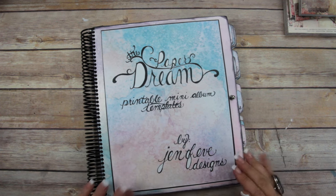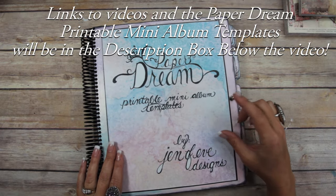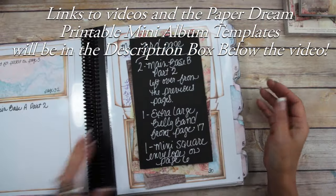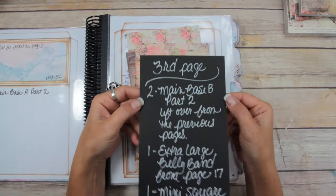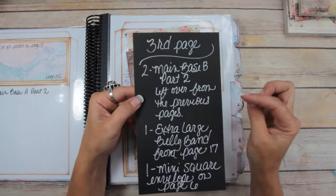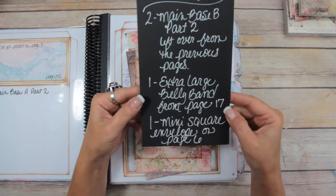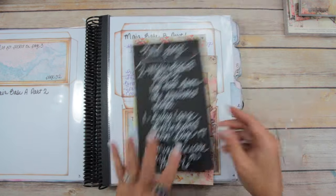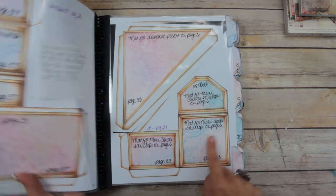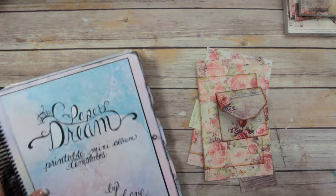We are on page number three in the Paper Dream main base B, which is the four by six size portrait album, so it's page number four. What you're going to need is two of the main base B part two pieces — those are left over from the previous two pages — one of the extra large belly bands from page 17, also left over, and one mini square envelope from page six.